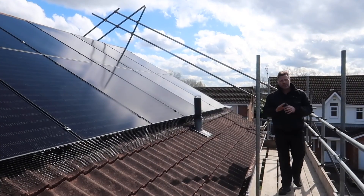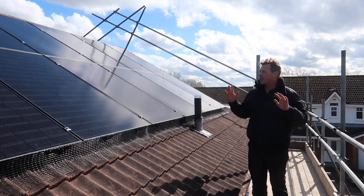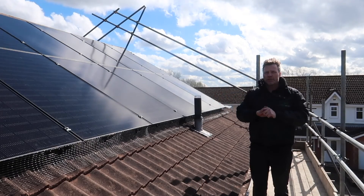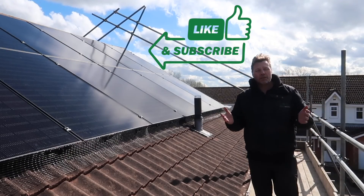Thanks for watching another installation with Alps Electrical. The team has worked really hard on this one and I'm thrilled with the end result. If you've enjoyed the content, please like and subscribe and we'll see you on the next one.